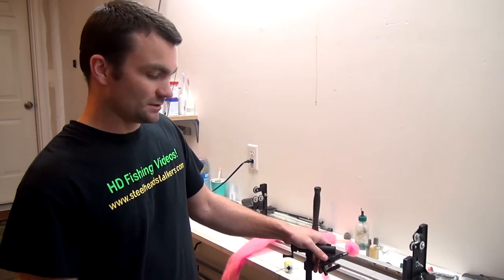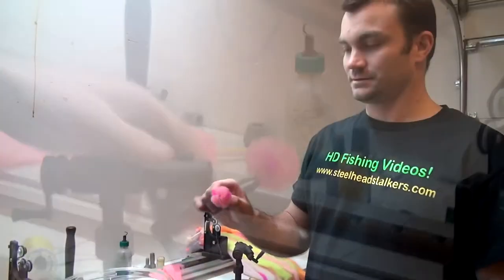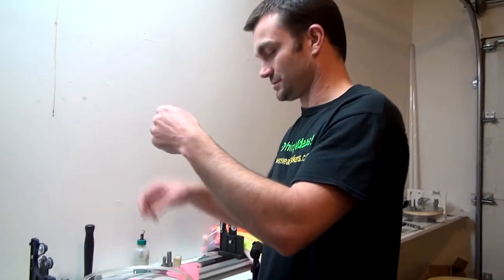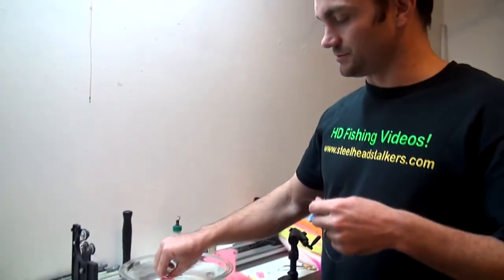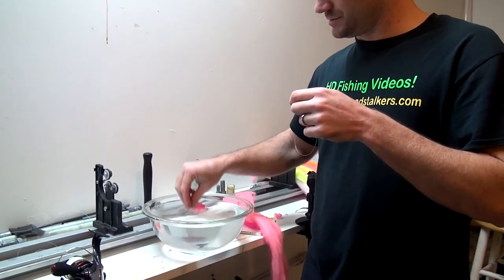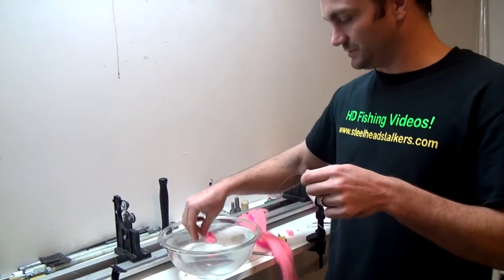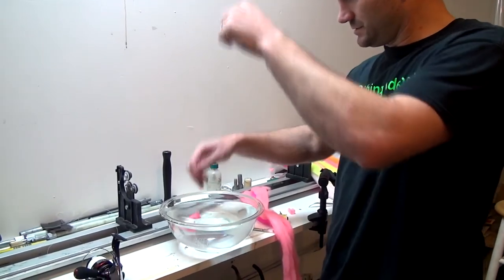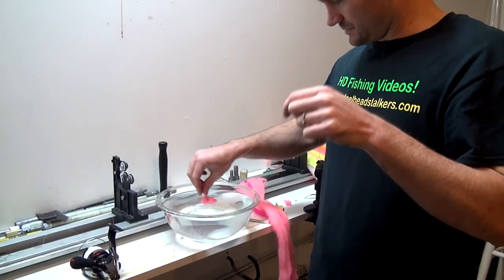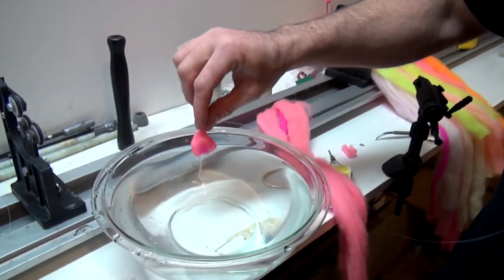We're going to show a little clip of it in the water — in the sink — so you can see what it looks like when it's underwater. Here we've got about a golf ball-size yarn ball covering a 1-0 Gamakatsu or Eagle Claw hook. You can see it floating on the surface. This isn't super dense — you could make them more dense and use a little bit more yarn. If you pull it out of the water, it'll kind of shrink up a little bit, but as soon as it hits the water you'll see it fluffs right back out.